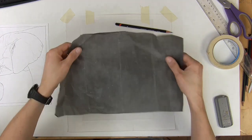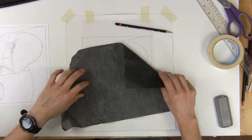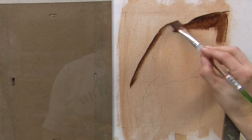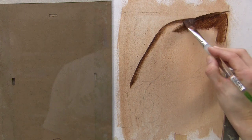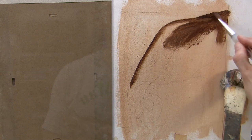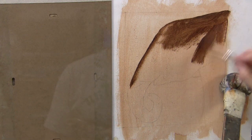That's transfer paper — dark on one side, lighter on the top. You want the dark side facing down. The reason I'm doing this is because once it's filled in with that mid-tone color, the only things I really need to concern myself with are the darks and the lights.